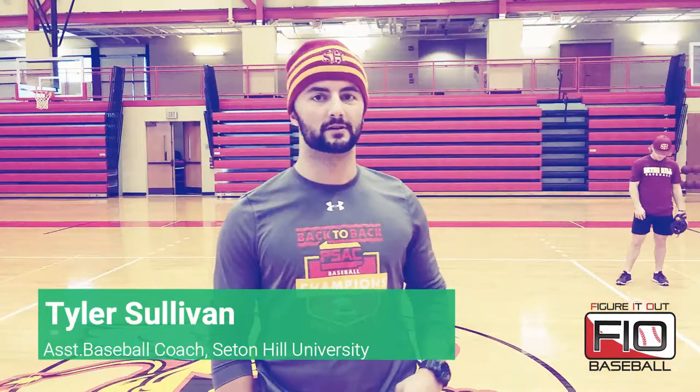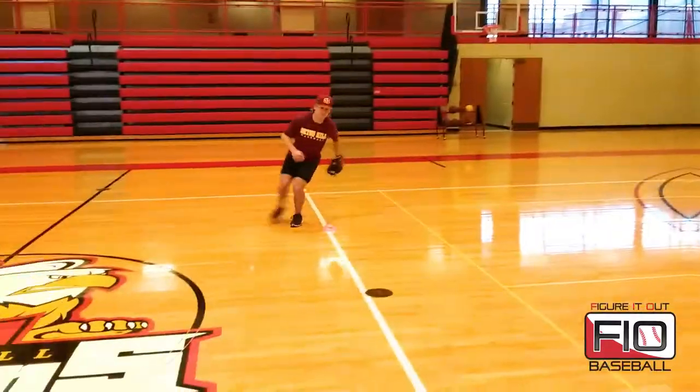Hey, this is Tyler Sullivan, assistant baseball coach here at Seton Hill University. I'm here with Figure It Out Baseball to demonstrate a drill called Walk the Line. This drill helps them get to one lane over — they like to get a lane over and work back towards first base.